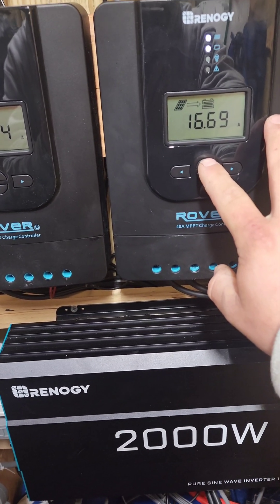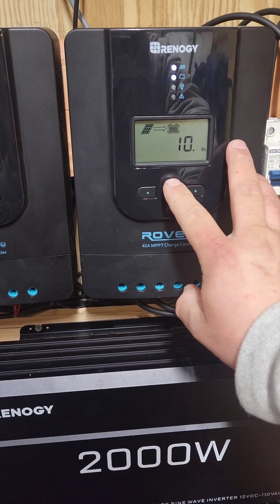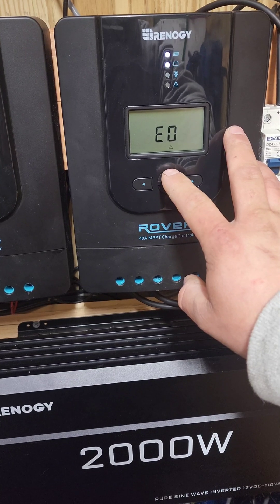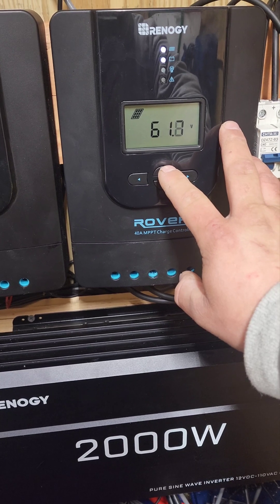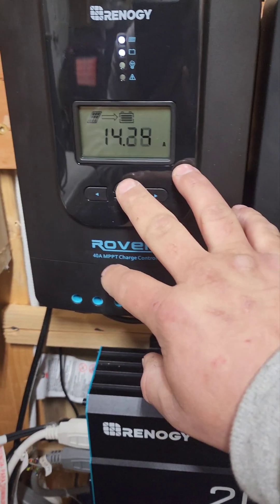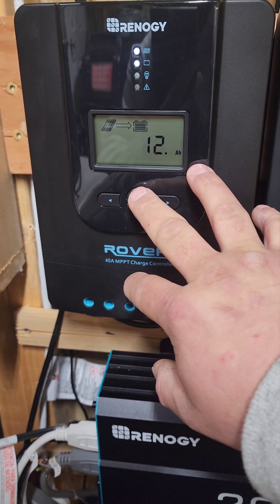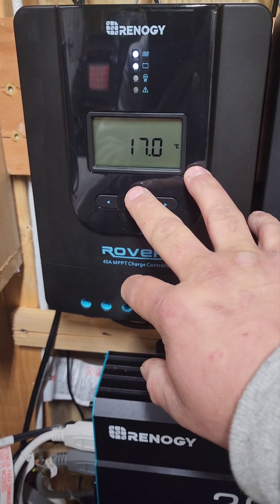These Renogy 40 amp controllers are really nice to use. We've got 10 amp hours so far on the 600 watt. Battery temperature is 17 to 60 degrees Celsius. Panel voltage is 61.7 and 61.5. On the other controller, we've done 12 amp hours so far. The 600 watt array is actually shaded a little bit by the RV in the yard.